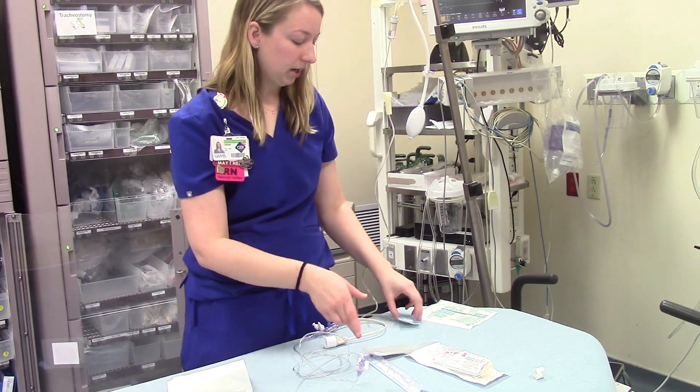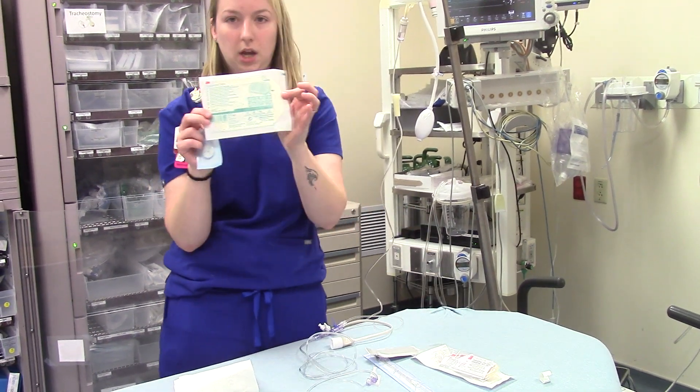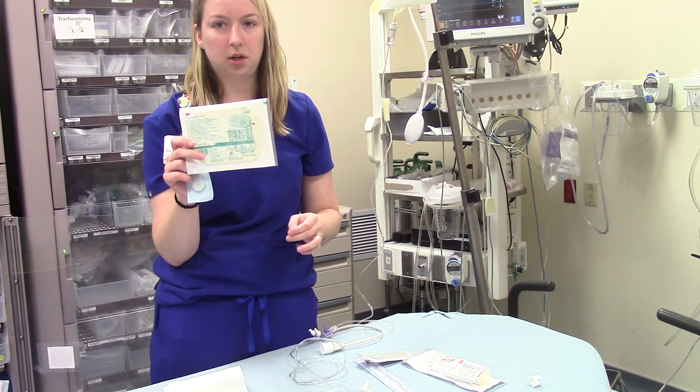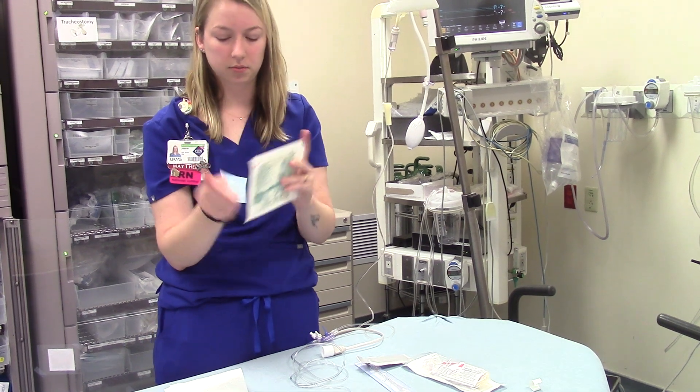The physician will usually sew it in place and then put a bio patch over it, and then one of the large tegaderms. These larger tegaderms are better for securing everything than the small ones, but you could use a small one in a pinch. These should be in all of your supply carts and in your trauma rooms as well.